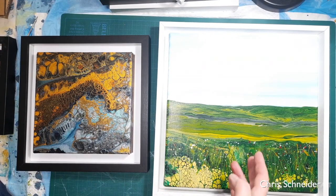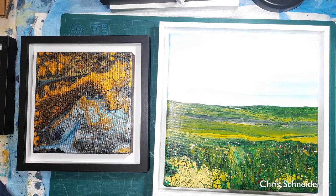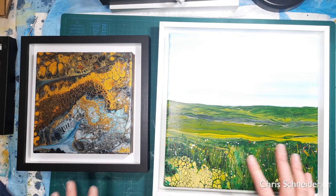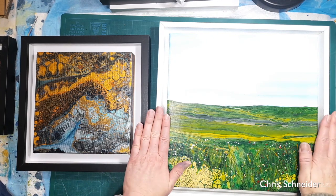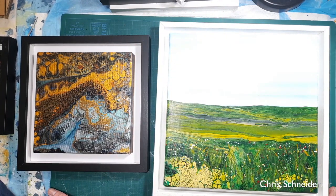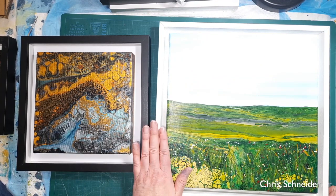Hello, I'm doing a video on how I frame my paintings. I'm not saying this is the right way, and none of the products I talk about I'm affiliated with at all. Framing your paintings can be really expensive. I'm based in the UK and everything seems to be expensive, so I've got two different suppliers that I use and two different kinds of frames.